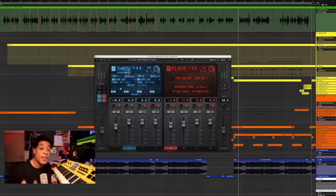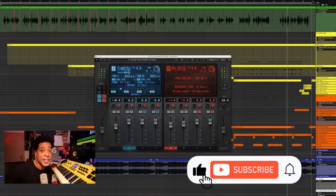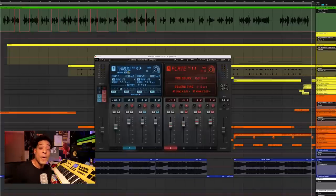Well, there you go — three simple ways to widen the vocals out in your mix. Be sure to head over to waves.com to learn more. And before you head over there, hit that subscribe button to keep up with all the latest news, tips, tricks, and more from Waves Audio. Until next time, thank you for watching.